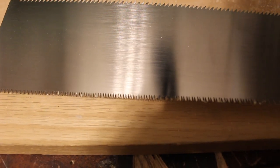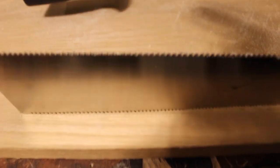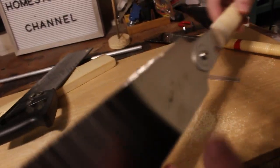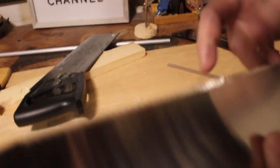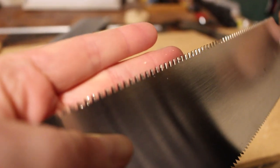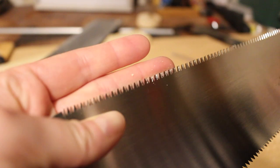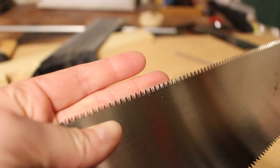This has what looks like double teeth, and they're actually a little offset — they go right and left; they're not straight in the line. I don't know if we can capture it on camera. They are less aggressive than the other side. You can kind of see the offset there.